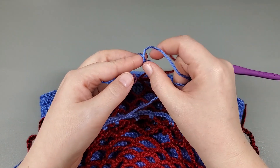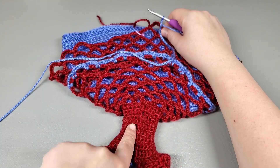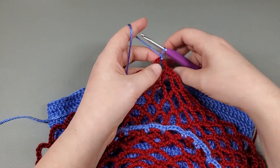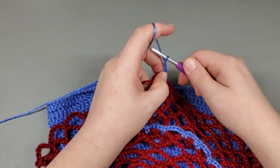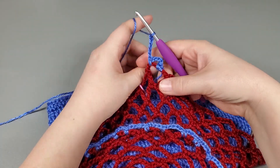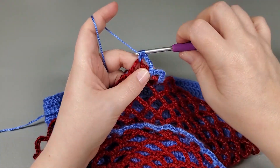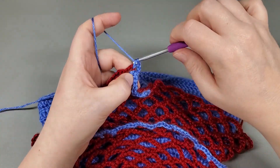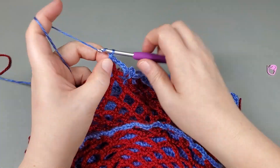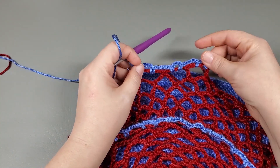We're going to start the last round with our second color. Get a slip knot on your hook and go right into where we left off because it's at the back of the dress. Go in with a slip stitch, chain one and tighten that down. Single, chain four, single crochet back in there, chain five to get us to the next chain. Single, chain four, single, chain five to get us to the next chain. Repeat that all the way around — same thing we did on all the other ruffles. I'll meet you when we get back to the beginning.